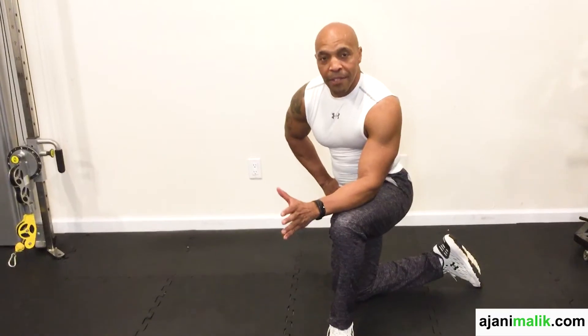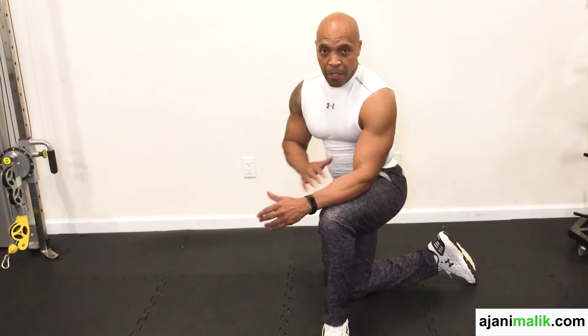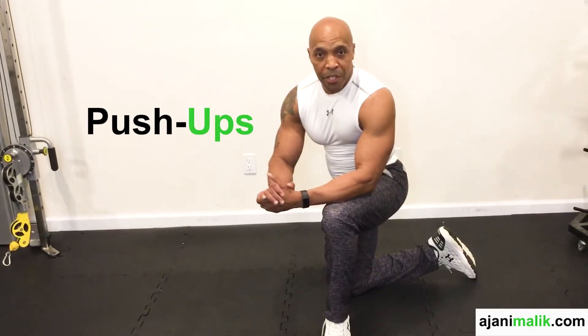Now, with all exercises, you always want to make sure that you pull your stomach in nice and tight. So today we're going to be doing the push-up exercise.